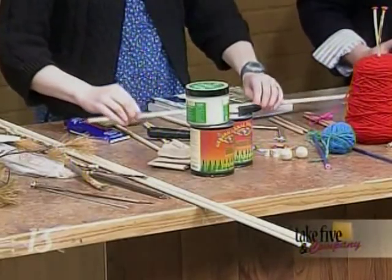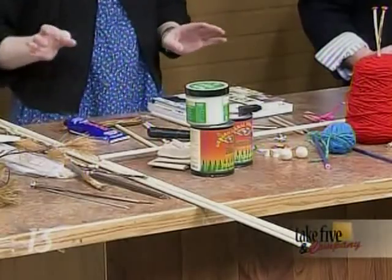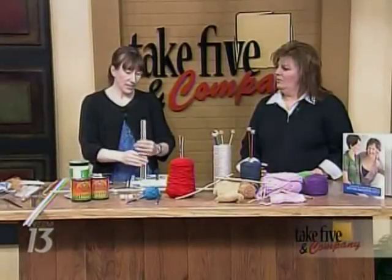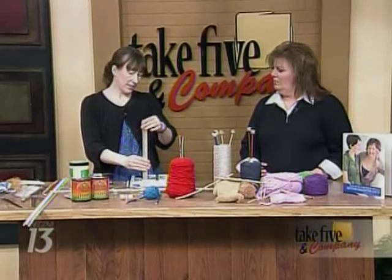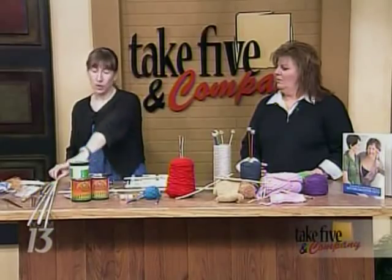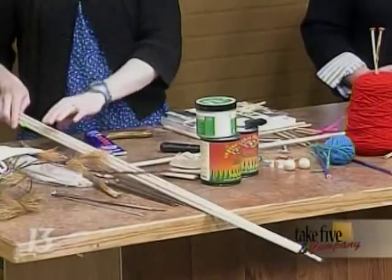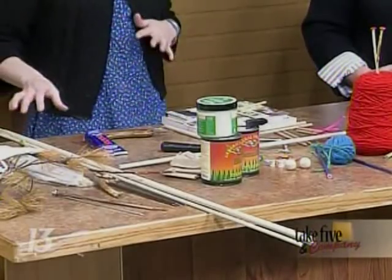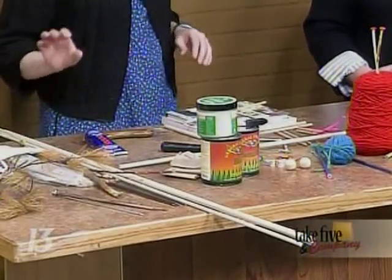The easiest way, if you don't want to go outside and pick up sticks, is to go to the craft store — they sell dowels already cut. These are kind of long for knitting needles, but they'll work. Also, you can go to the hardware store and get these long, gigantic pieces. If you're going to do double-point needles, you can get about a set of five out of one of these very long pieces.